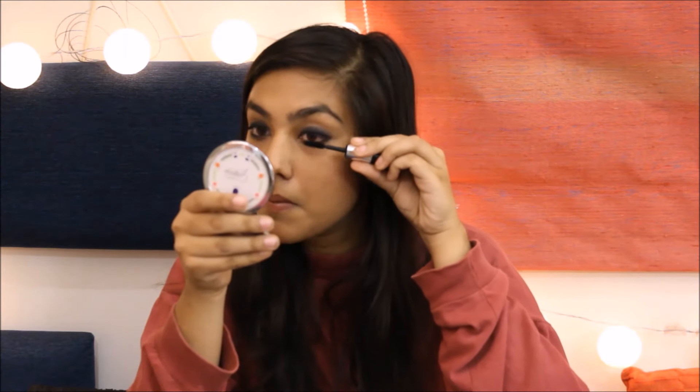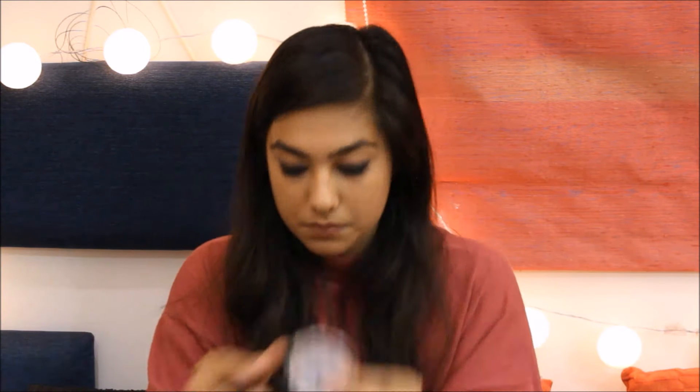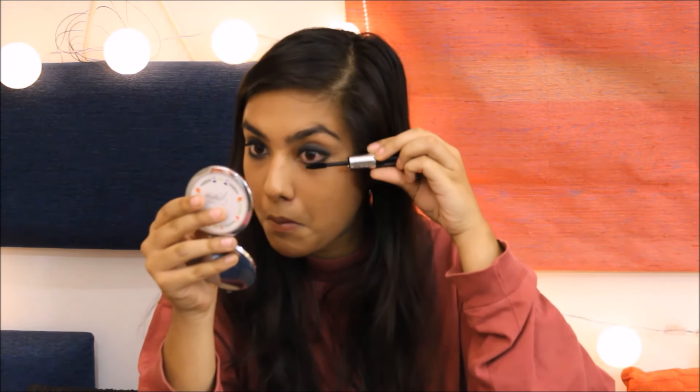Now finish off your look by adding a little bit more drama to your eyes and add a volumizing mascara on both your upper and lower lashes — and that's about it. Here's your easy beginner friendly smokey eye using just kajal pencils. I hope this video helped you. If you liked it, don't forget to give this video a big thumbs up and please subscribe to my channel if you aren't subscribed already. And this is the finished look.